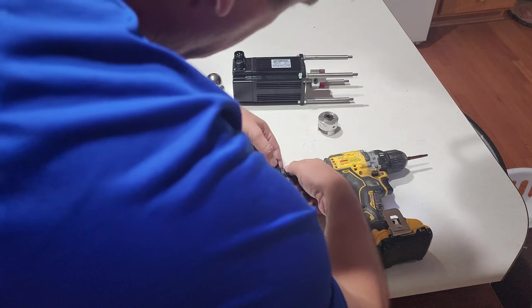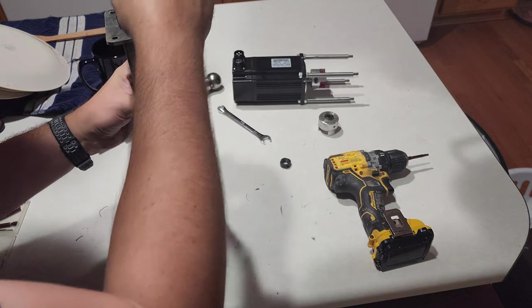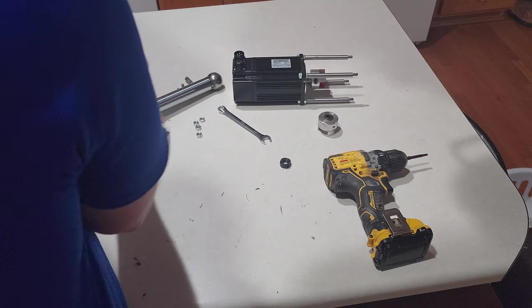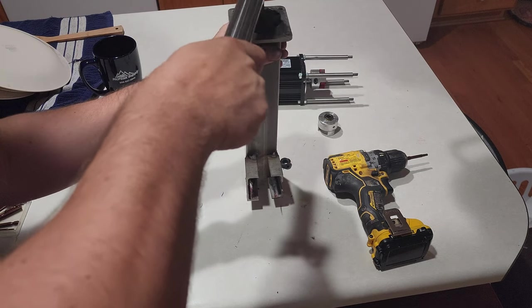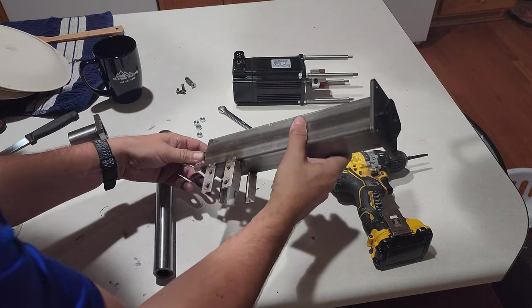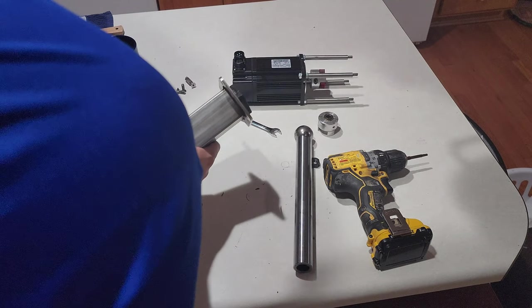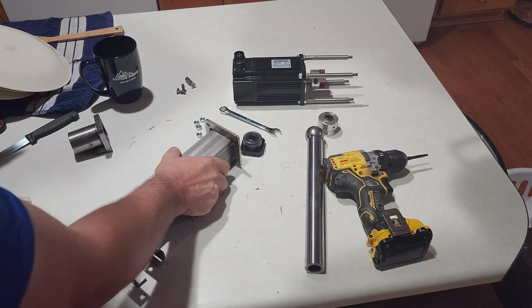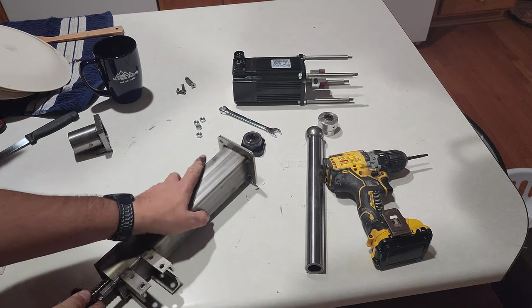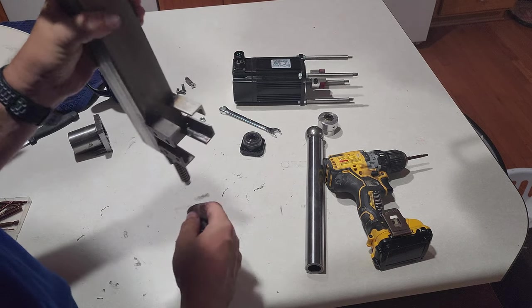This should just spin right off, if I'm looking at this right. Maybe I'll need to put a hammer on it. There we go — now the ball screw will come out along with the sliding assembly, I'm hoping. Oh yeah, that is crusty.